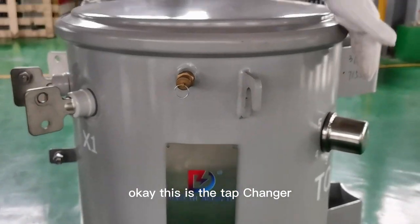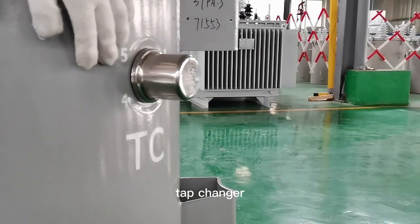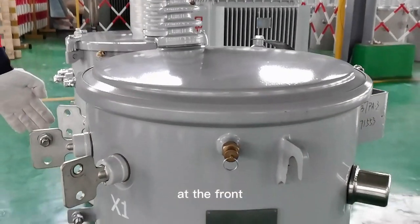This is the tap changer — five positions. And this is the pressure relief device. That's the front of this transformer.